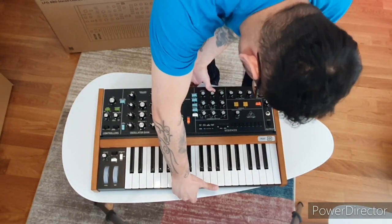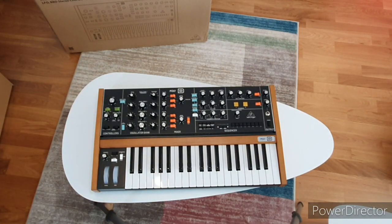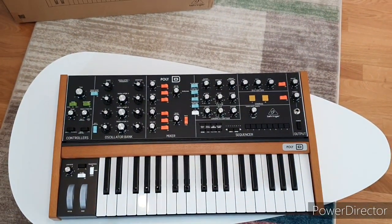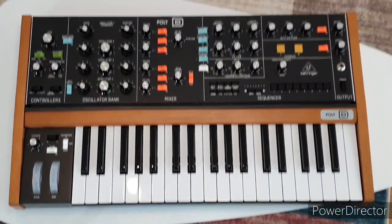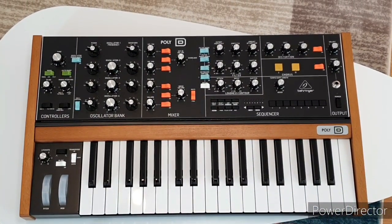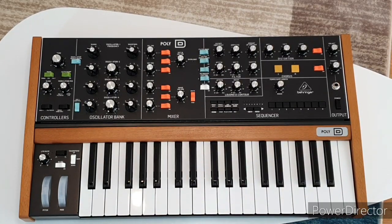So there she is — the Behringer Poly D. Let me zoom in a little bit on that for you. There we go, take it all in. I might just do a video where I try and play some keys.